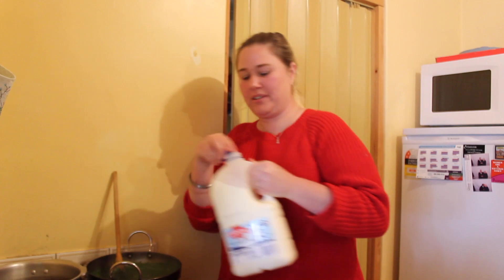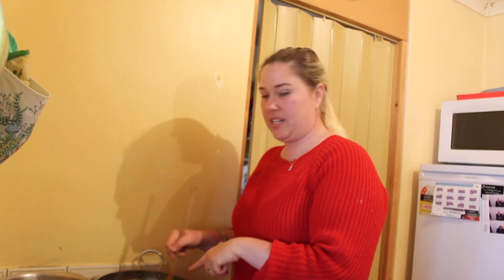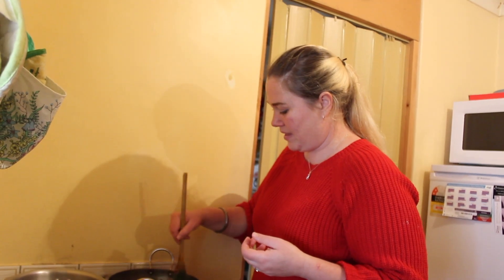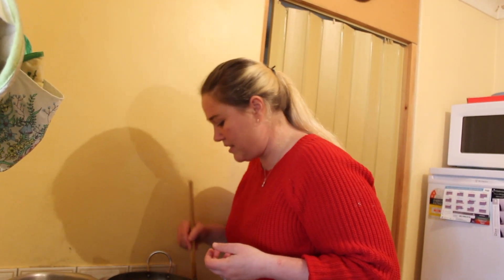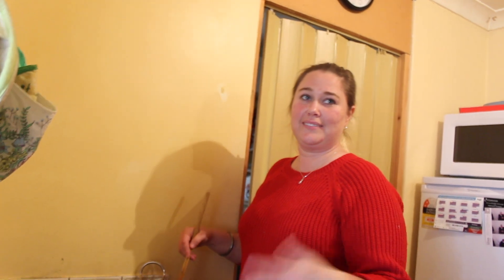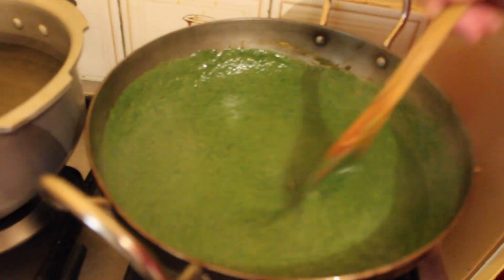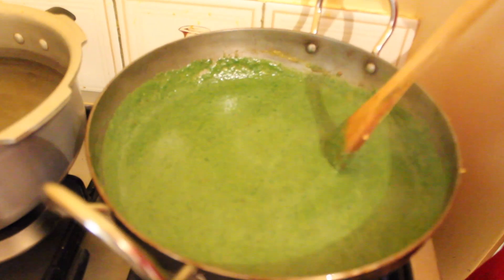At this point you can add paneer — this is the base gravy mix. I add a little milk, fry the paneer and then put it in, make it a little crispy. And we call that palak paneer. So this is just the saag side of palak paneer — the saag. So here we go, that's it. Now I let this cook for about another 15 minutes.